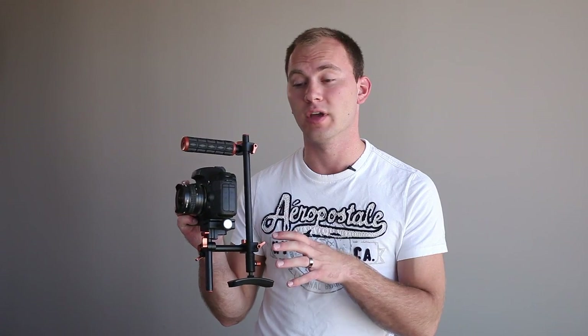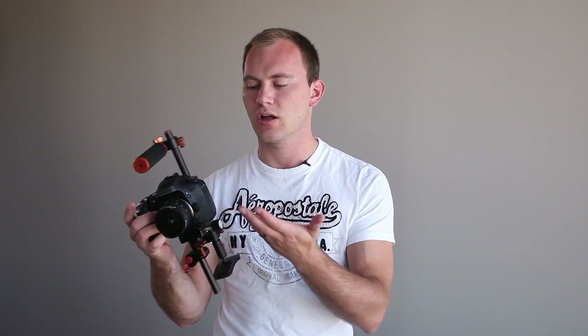What's also really unique is you can actually turn this into a top handle rig and get very low angle shots. Here is the Polaroid rig in a completely different configuration — what you see right now is nothing added to the rig, this is straight up what you get out of the box. I've turned it into a top handle rig and while it is a little tall, it definitely gets the job done.